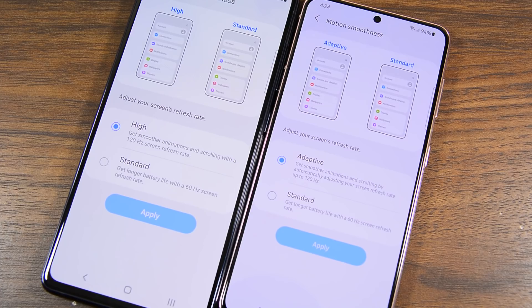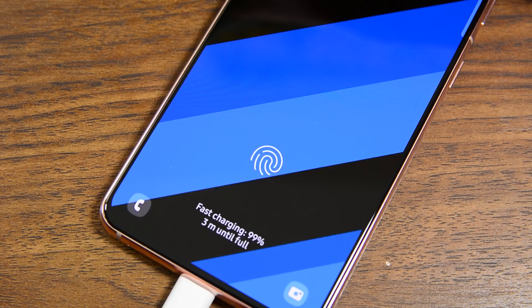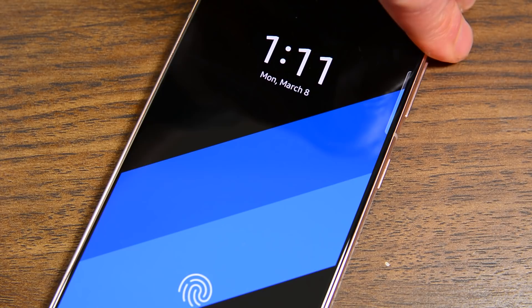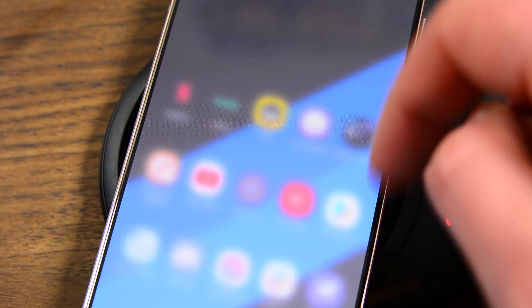In terms of charging, both phones have identical wired and wireless charging numbers — 25 watts over a wired connection and 15 watts if you go wireless. Neither phone actually comes with a 25-watt charger in the box, but at least the S20 FE does come with a charger, even if it's not the fastest. I was able to comfortably make it through a whole day with social media browsing, light gaming, some messaging, Snapchat, and some other stuff. It certainly won't go two days under most circumstances, but you should only need to top off on those heavy-use days with either phone.